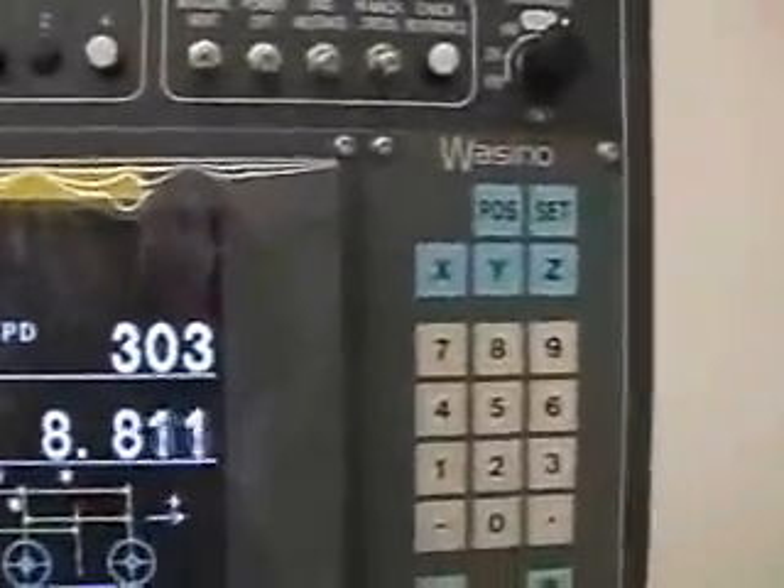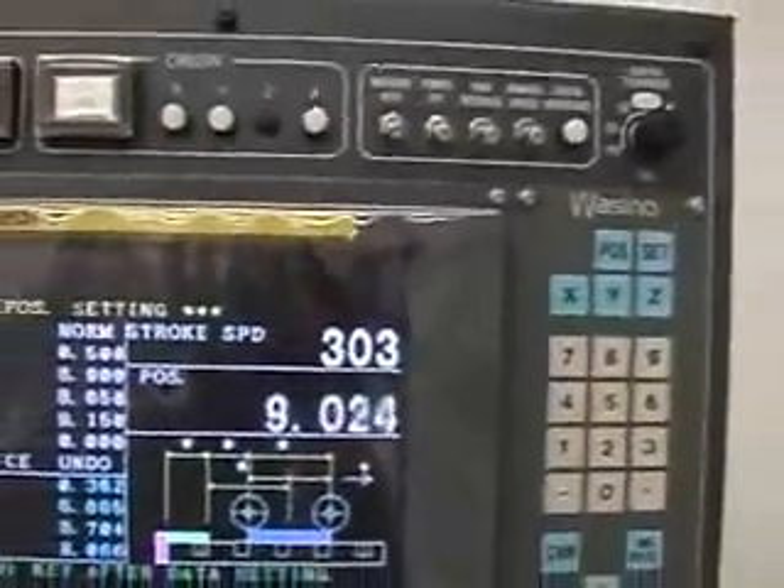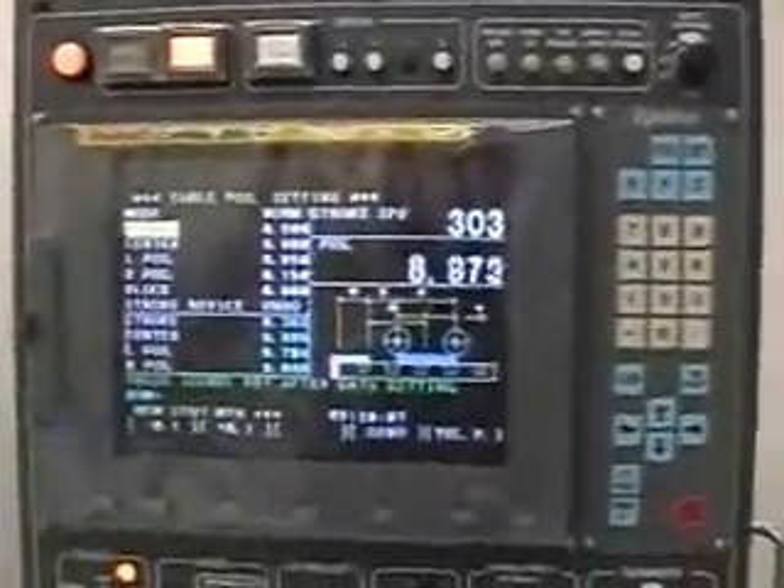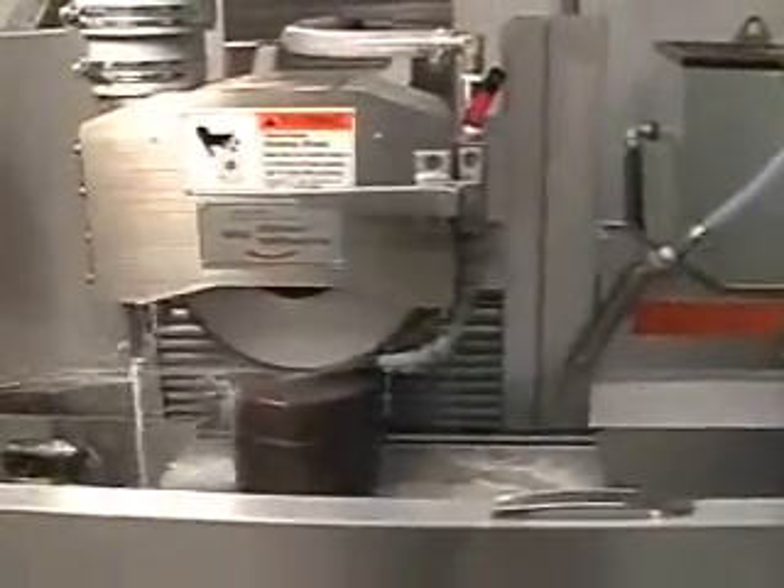If you look here, this is the reciprocation rate: 303. It is a programmable stroking mechanism that repeats within eight tenths repeatability on the end stroke. It's very fast, repeatable, and extremely rigid.